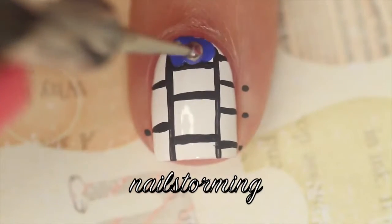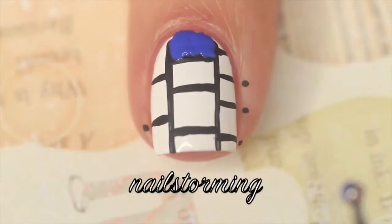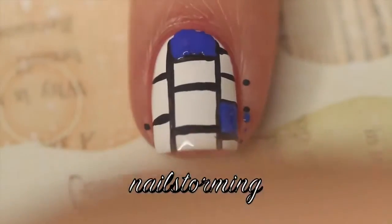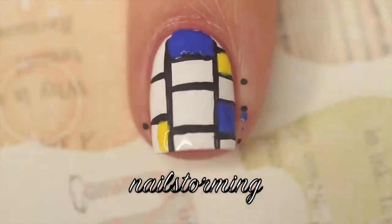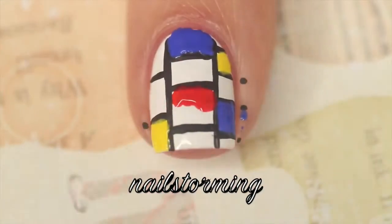Once those dry, I'm going in with a dotting tool from whatsupnails.com and I'm using the dotting tool to place my colors. The blue that I'm using is Butler Please by Essie, the yellow is Lightning by Sally Hansen, and then the red is Fifth Avenue by Essie.